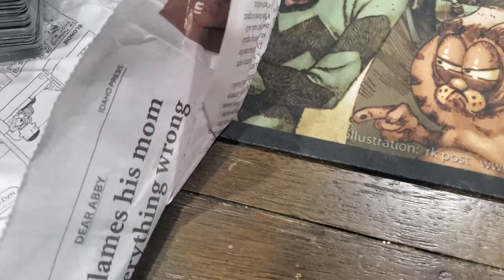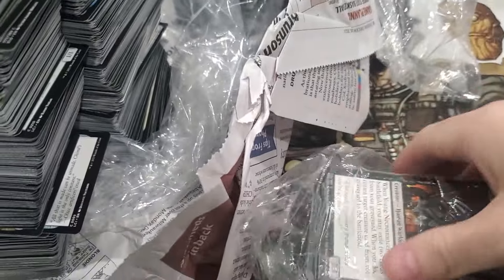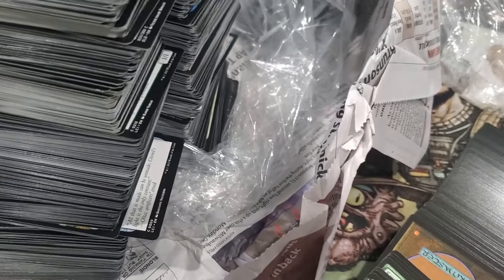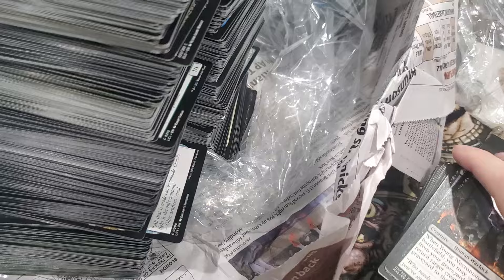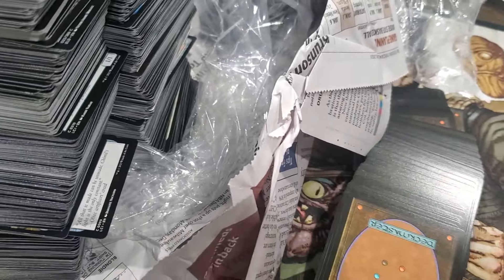We got one more bag within a bag and we're done. See if I can not make a mess - oh, I'm making a mess. Look how clean the ink is - I already know I'm gonna have a bad time.